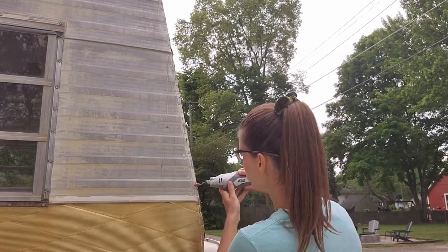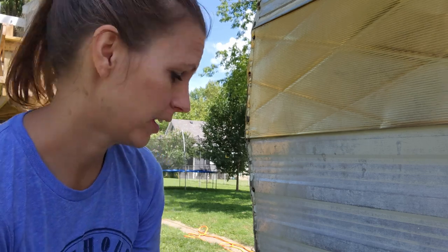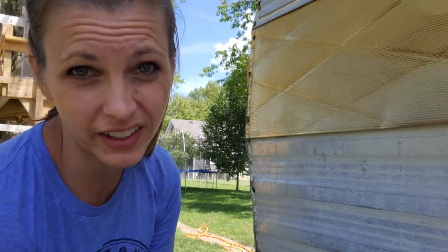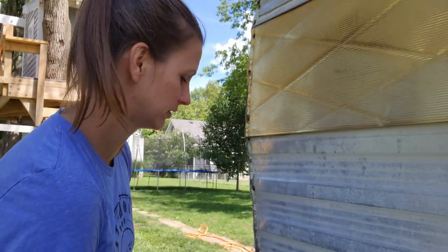Fun fact: I used the wrong tip for the Dremel yesterday. Keith is home — can you tell? He told me which one I should have used. So let's try this again. Back to scraping and scrubbing to get that butyl tape off so we can prepare for paint.